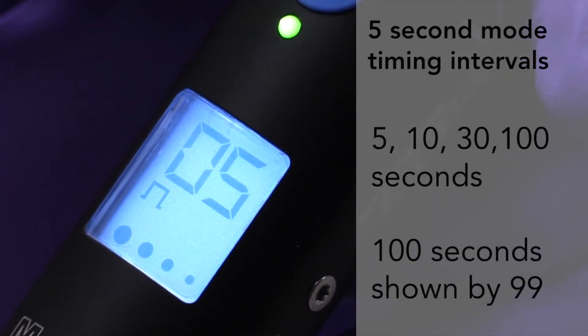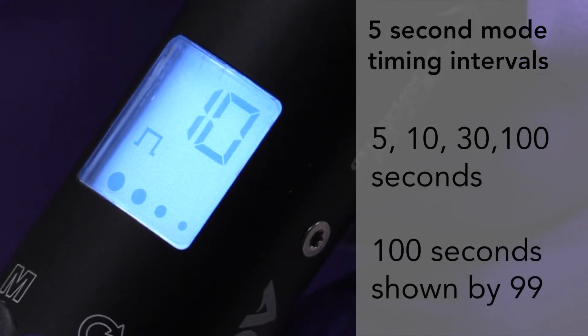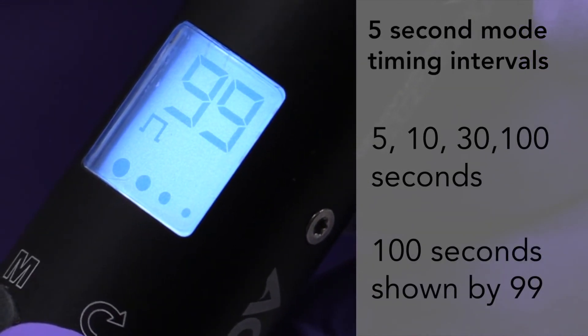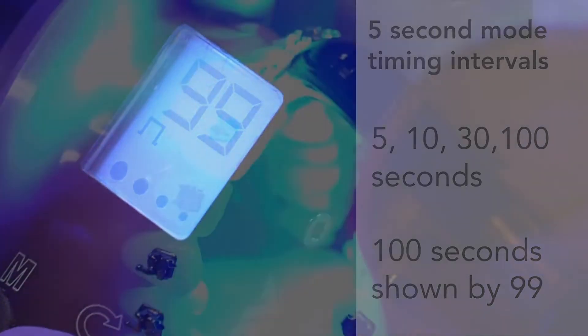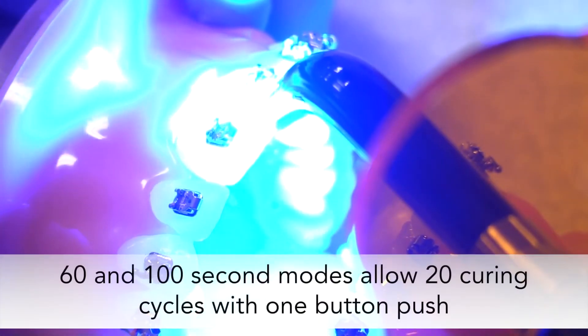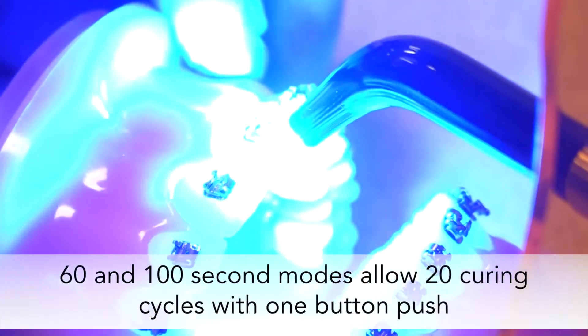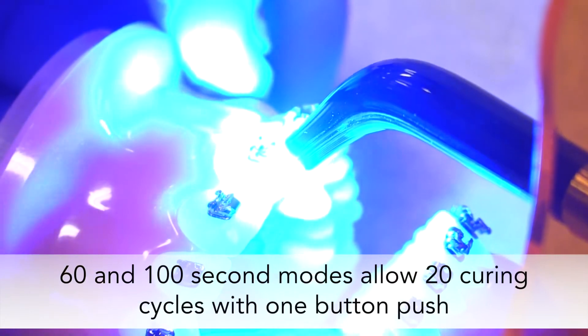Available timing in 5-second mode are 5, 10, 30, and 100 seconds. The 100-second mode will be indicated by a 99 on the screen. The 60 and 100-second modes allow 20 curing cycles with one push of the button, perfect for curing an entire arch of metal brackets.